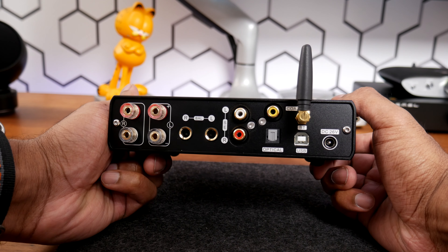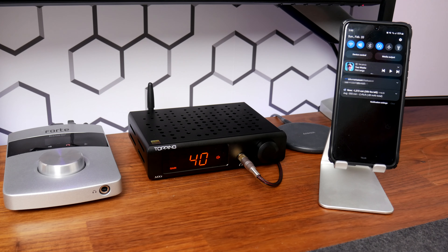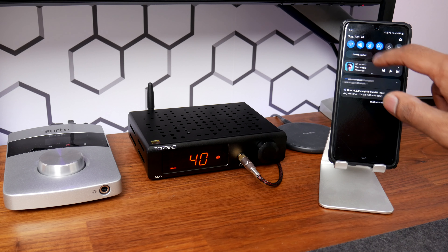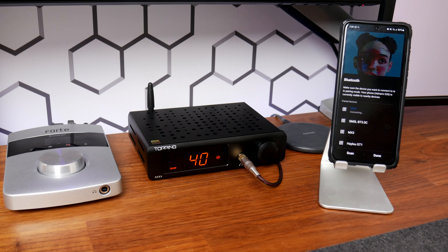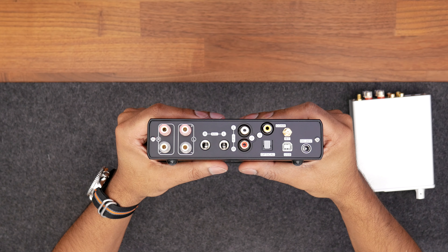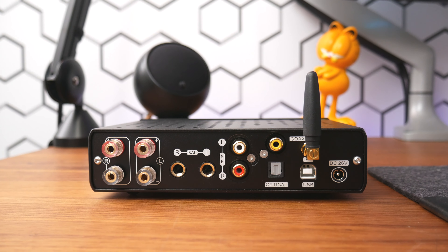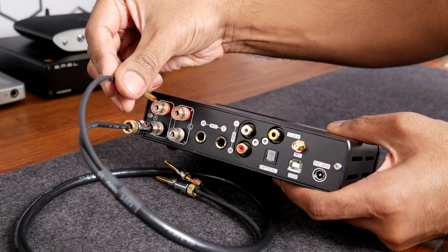The MX5 offers numerous inputs for connecting a source, which includes USB input, Bluetooth 5.0 with support for AAC, aptX, aptX LL, and aptX HD for high-resolution streaming, optical and coax inputs, standard unbalanced RCA inputs, and a balanced TRS input. Speaker wire connects via the five-way binding posts.